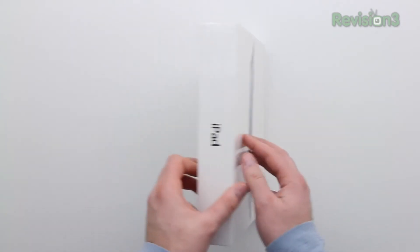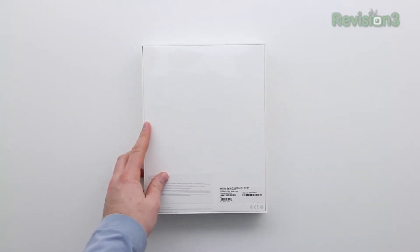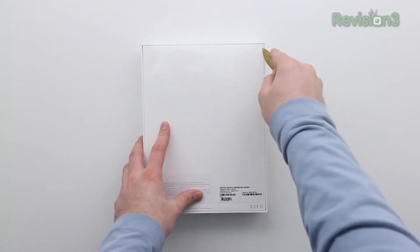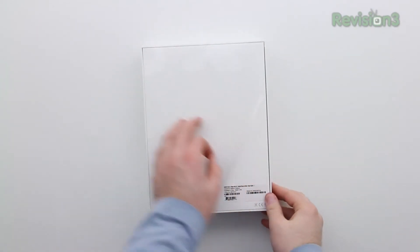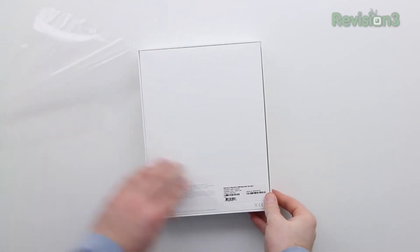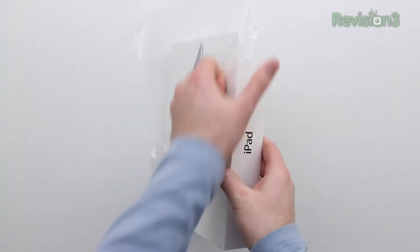Some are calling it the iPad 4, others are calling it the iPad 4th generation — you can call it whatever you like. It's the latest-gen full-size iPad with the 9.7-inch display rather than the 7.9-inch display. If you guys want me to compare this to the iPad Mini in a future video, make sure to hit the thumbs up down below.